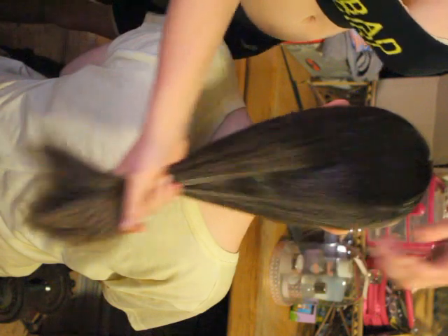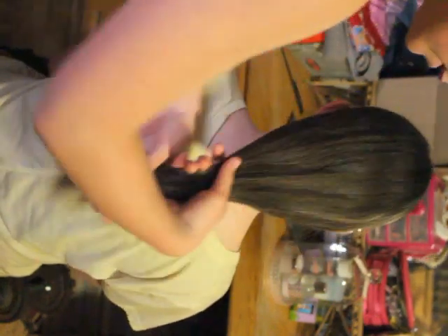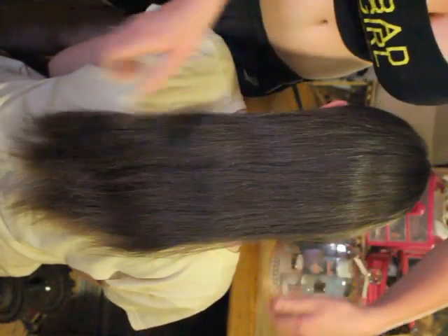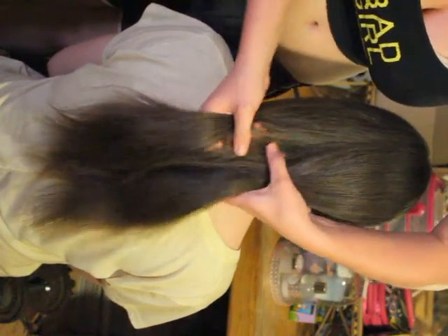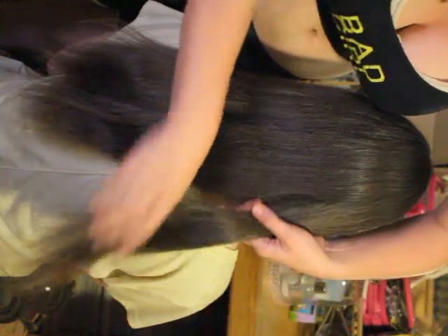Today I'm going to show you how to make a three strand braid. Usually you take the hair from this side and you braid it, but I'm going to show you this way so that you guys can see easy what I do. First, you divide the hair in three pieces.